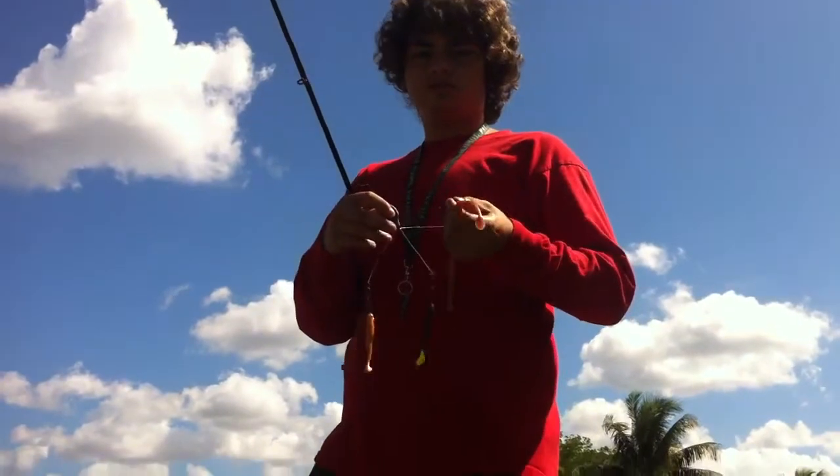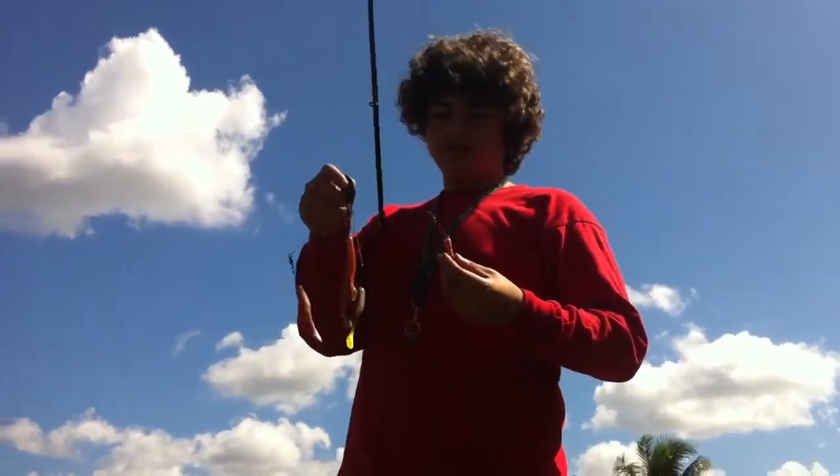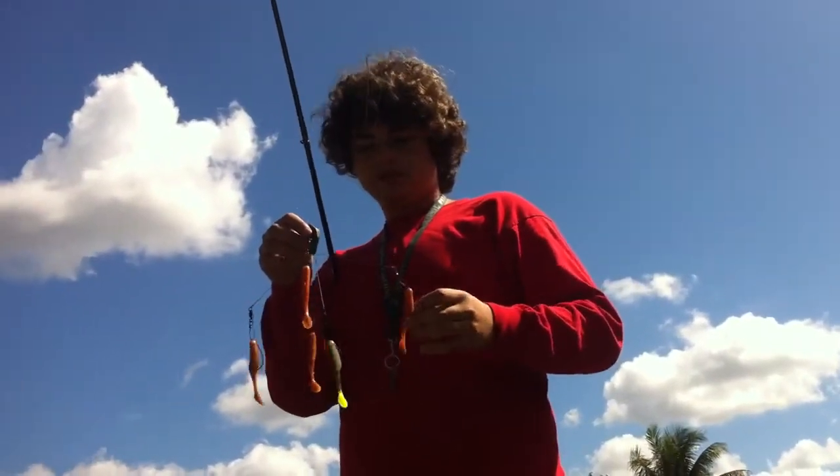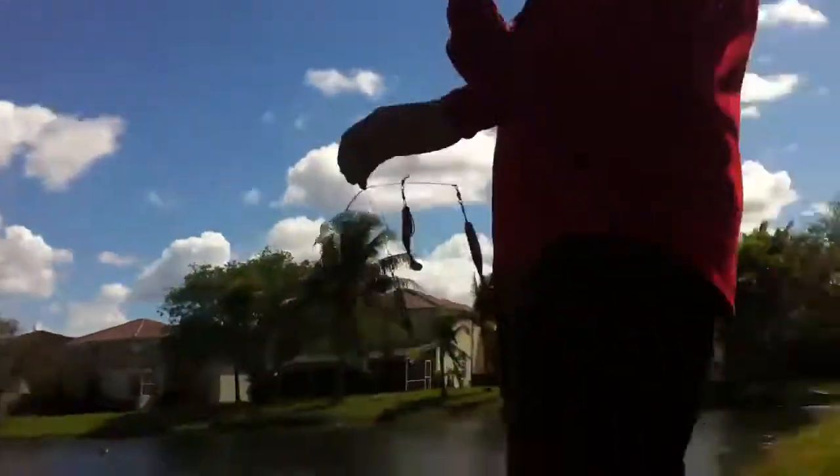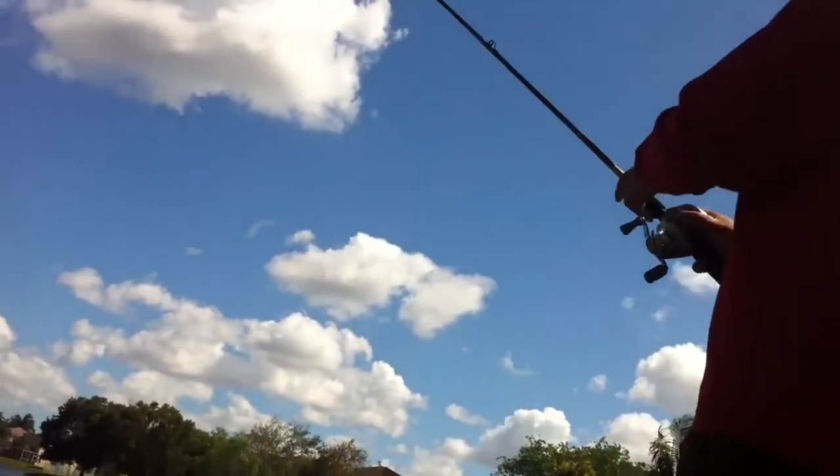The wires are too thin, we're going to try to get some better wires. But right now we just got some little tiny swimbaits that I found, and I'm just going to cast them real quick. Can you see me casting them?